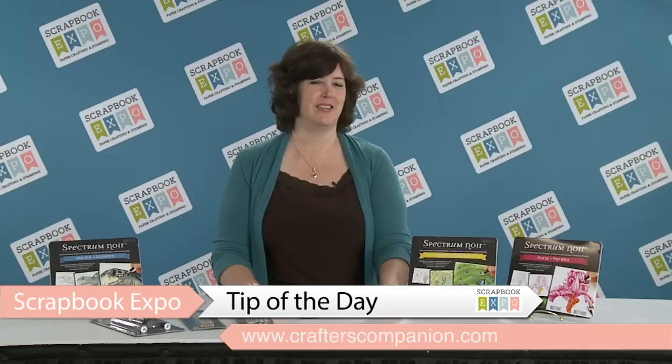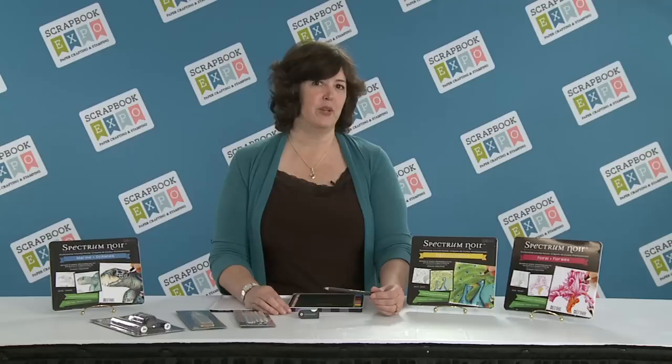Hello, I'm Michelle Peard, Education Specialist for Crafters Companion, and I'm here today on behalf of Scrapbook Expo with a tip of the day.